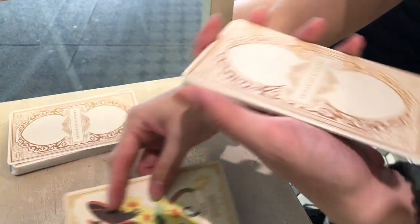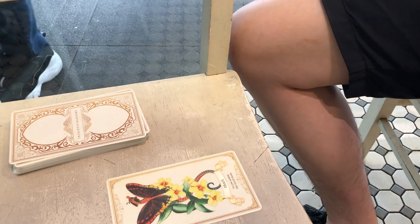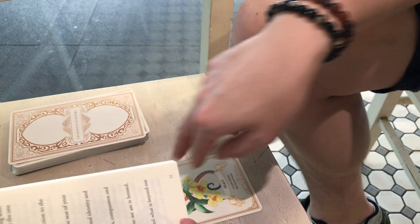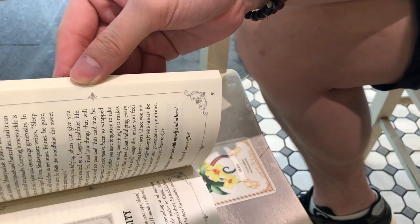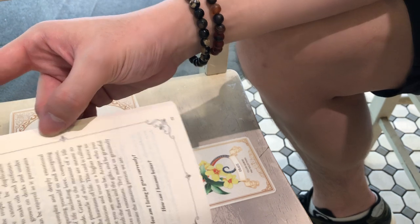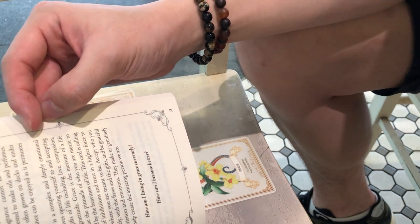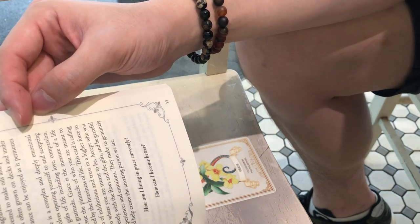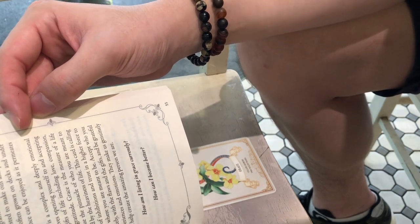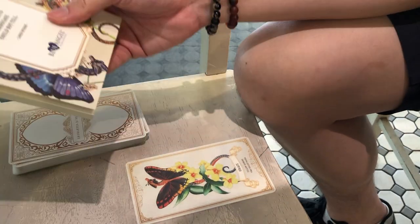For my root chakra — my base survival and connection to the earth and grounding — I've got Grace. Let me use the book as a guide. 'How am I living in grace currently? Opening yourself to and accepting all the joys and gifts of life. Pursue the pinnacle of who you are meant to be, unhindered by the heaviness of life. Let go of inhibitions and trust in a higher force.' That does sound like what I tell the people I guide as well — no arguments there.